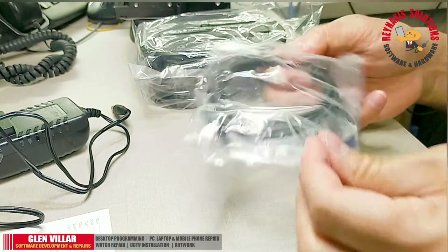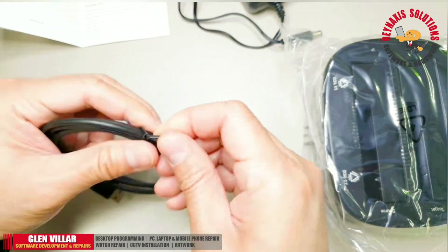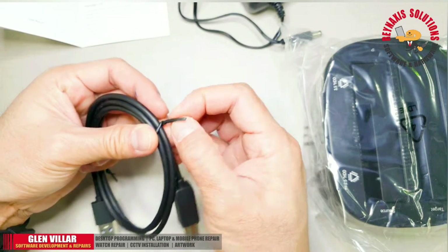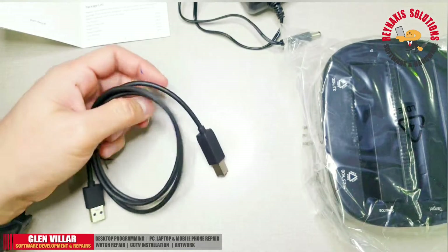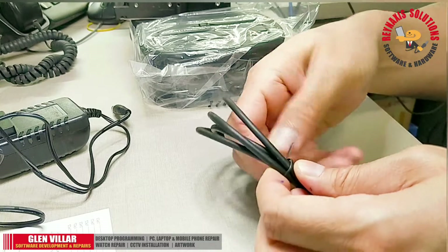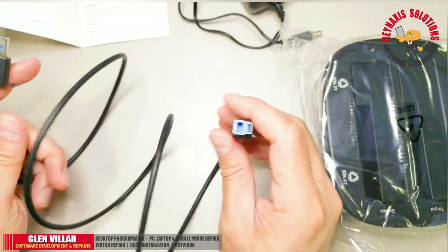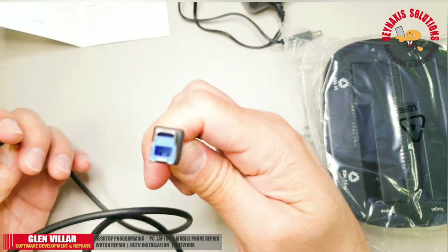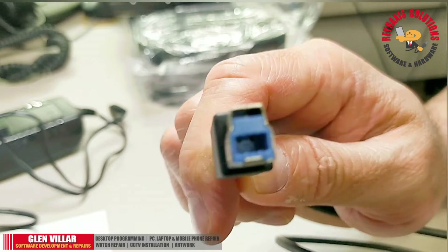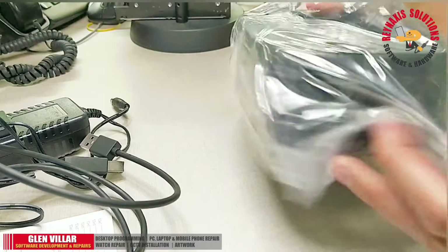The included USB cable is 3.0, which is faster than a 2.0 USB cable. You can tell if it's a real 3.0 cable by looking at the color of the USB connectors — if it's blue, it's 3.0; if it's black, it's 2.0. To clarify, when I say faster, I mean the data transfer rate between your PC and the device. The other end of the USB cable is Type B, which connects to the device, and the opposite end is USB Type A 3.0.